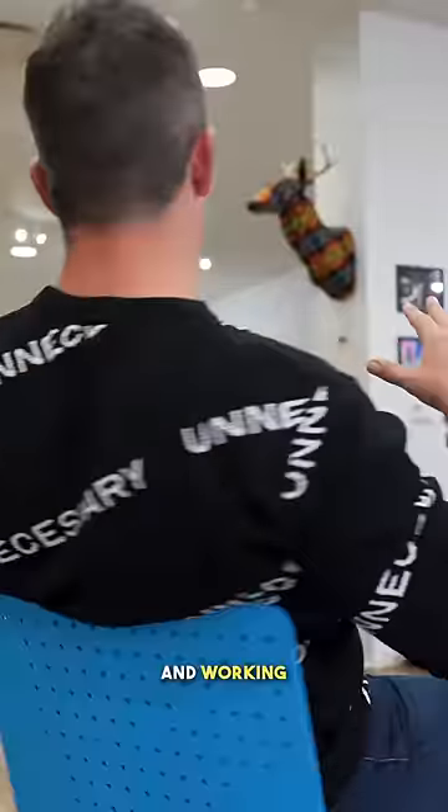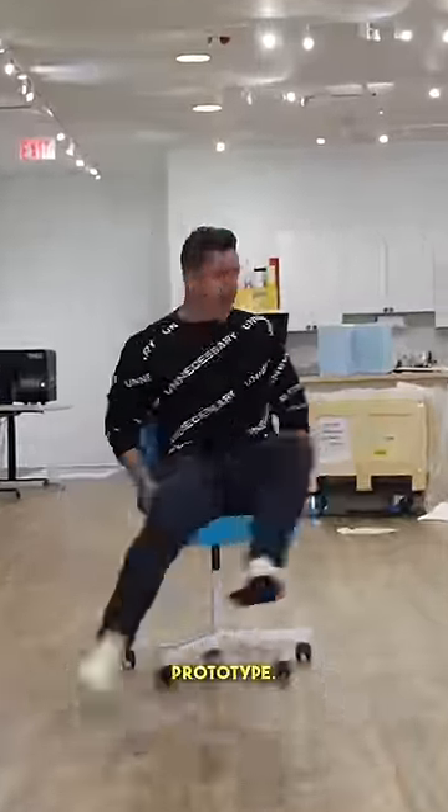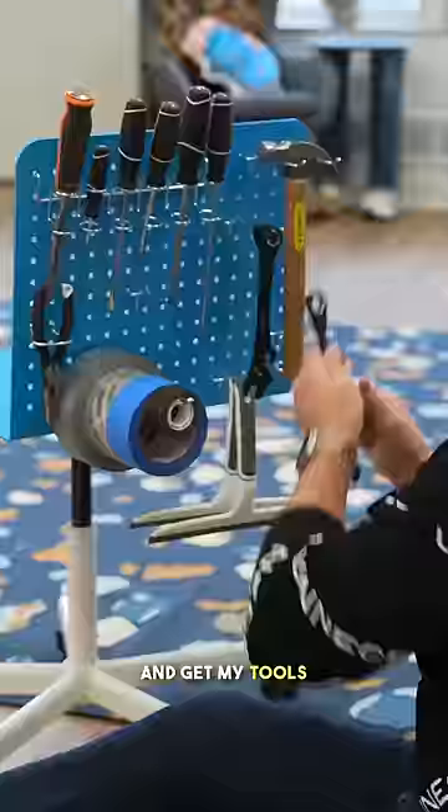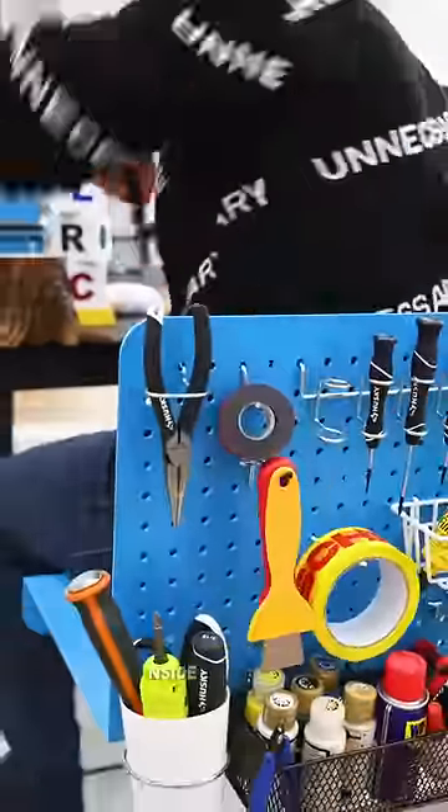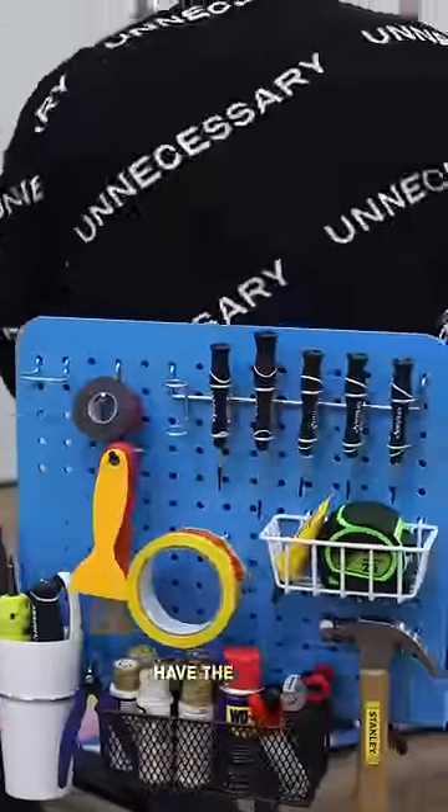And immediately, it was looking and working so much better than the original prototype. Now I just had to load up all of my different pegboard accessories and get my tools in there. So now, no matter what project I'm working on or where exactly I am inside the studio, I'll always have the exact tool I need at the exact right moment.